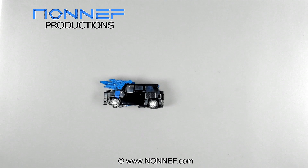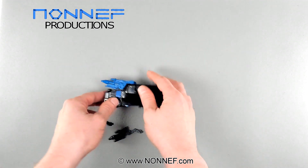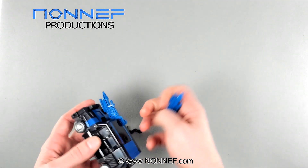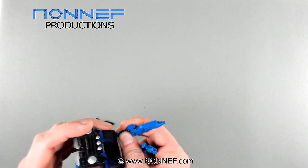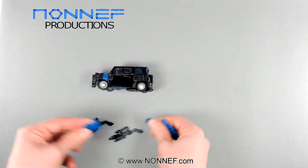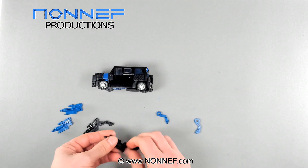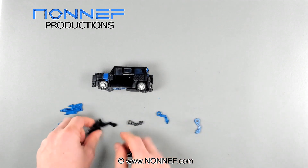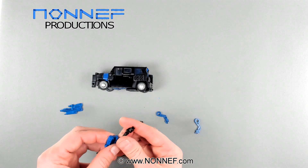And there you have it — that's your upgrade kit installed. Since the cannon parts come in both blue and black and you can swap the parts freely between them, it's also possible to assemble your cannons with a mixture of colours. For example, you can have blue cannons on black mounting arms, like Non-F is showing us here.